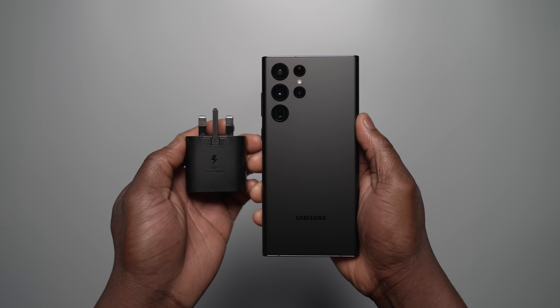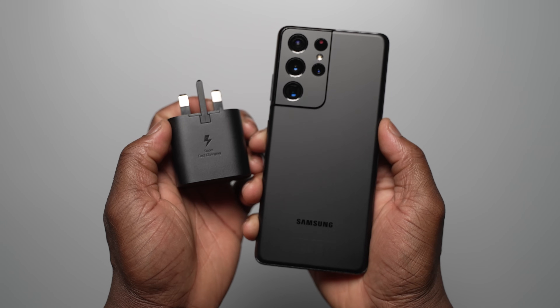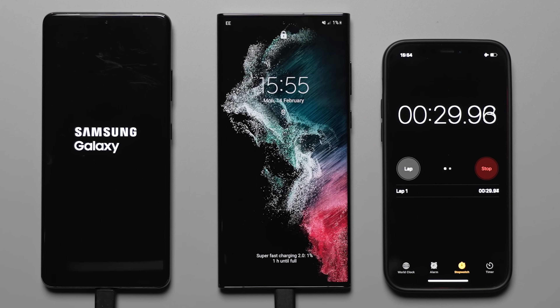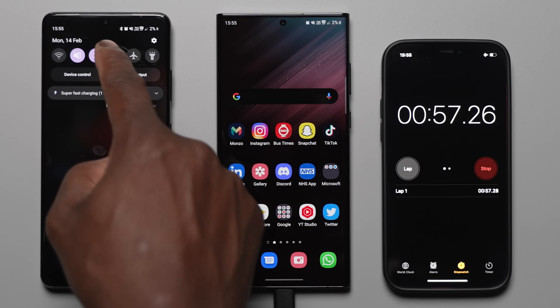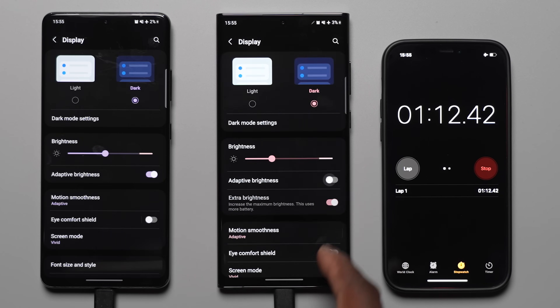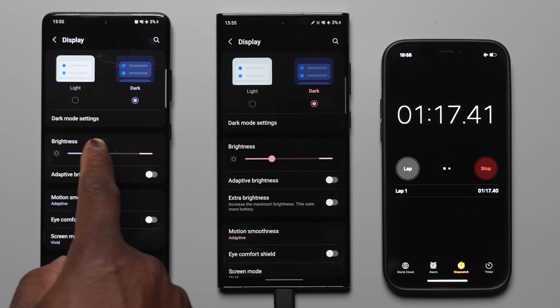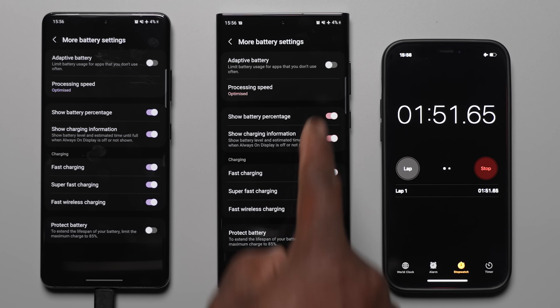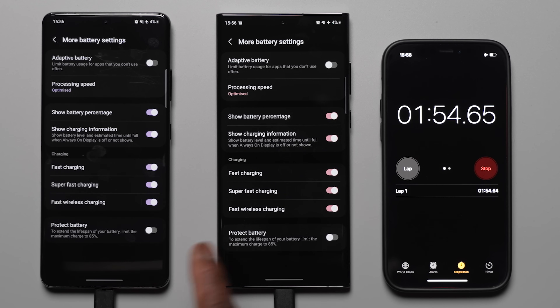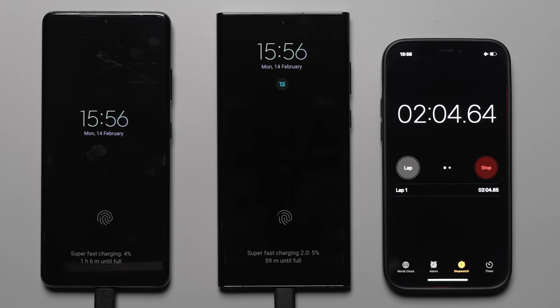The S22 Ultra has a 5000 mAh battery, which is the same as the S21 Ultra. In terms of how the battery charging test was conducted: all devices were placed in aeroplane mode, adaptive brightness turned off, and brightness roughly halfway. The always-on display was enabled so it was easier to read the percentage at each point. Adaptive battery and protect battery features were toggled off in battery settings under device care. We'll be measuring at every 15 minute interval and also the 20 minute mark, because Samsung claimed it should charge to 50% in 20 minutes.